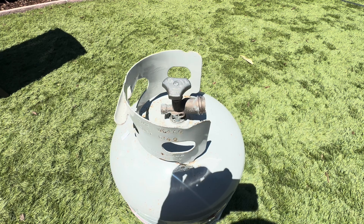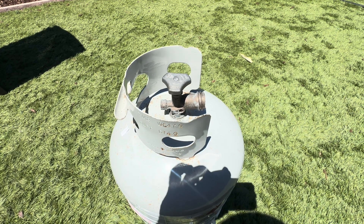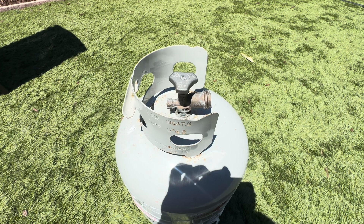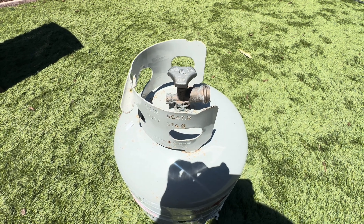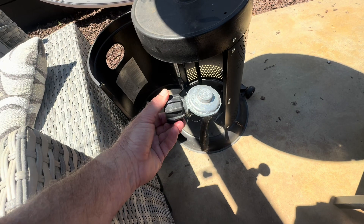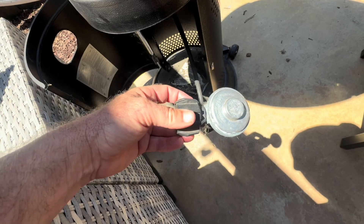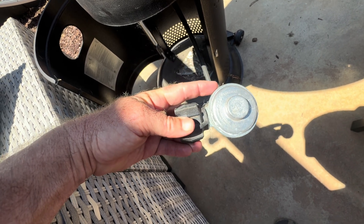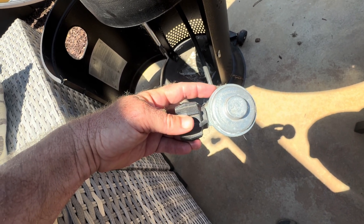You can smell the gas — it's a little bit dangerous. Make sure no fire is around here. Don't smoke a cigarette while you're doing this. We're letting a little bit of this pressure out so that the regulator, which is this right here, will work correctly. An overfilled propane tank means there will be too much pressure and the regulator will shut off or only let a tiny bit of gas through.